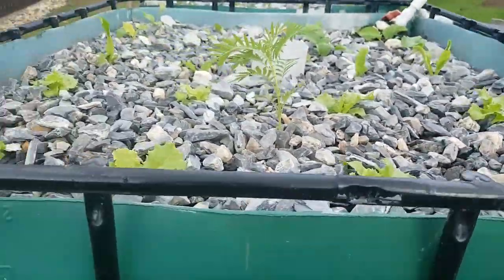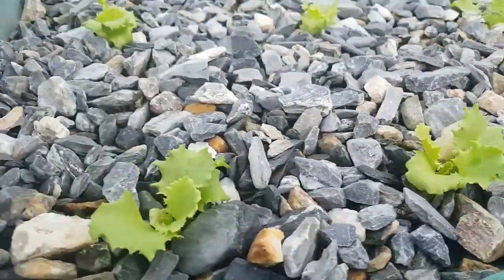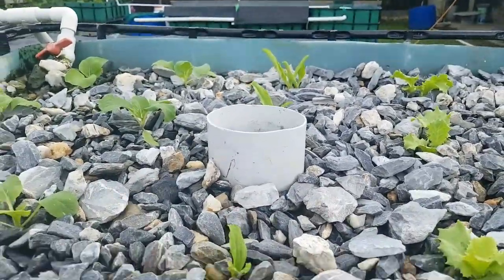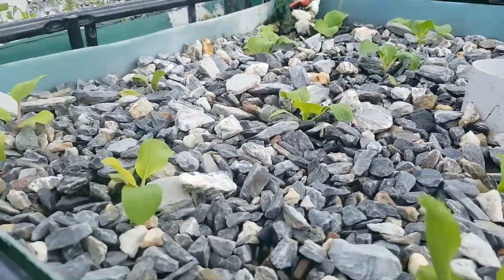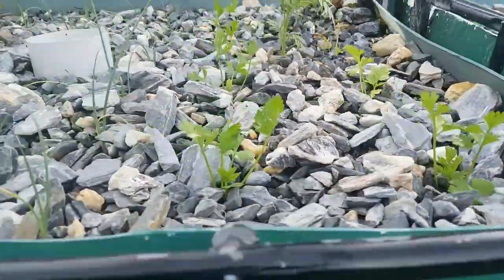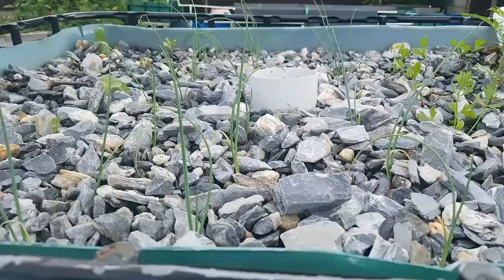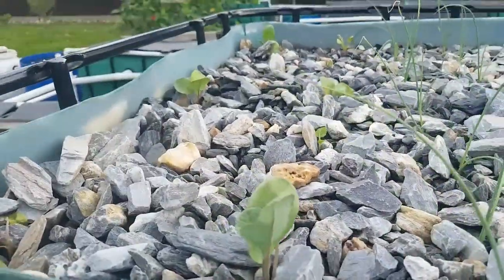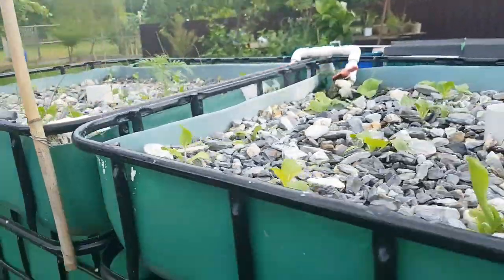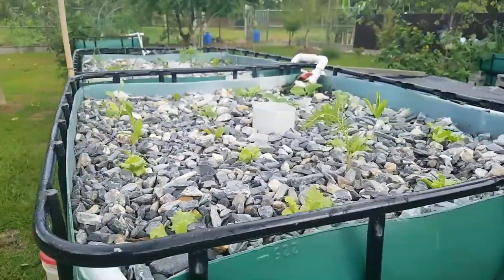Here you can see lettuce, shadowbany, pak choi, celery, scythe, and kale. These two grow beds are on average 24 square feet.